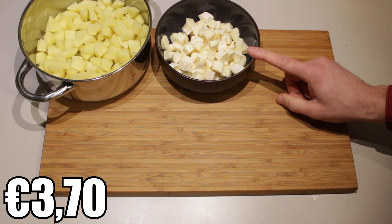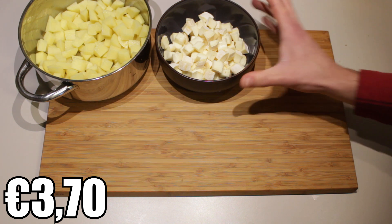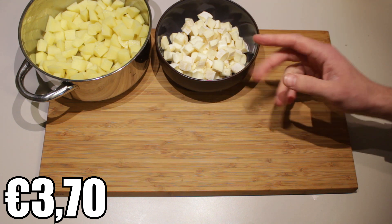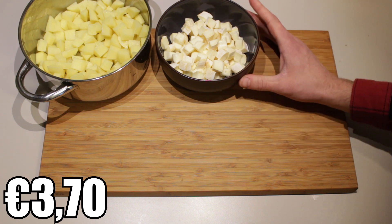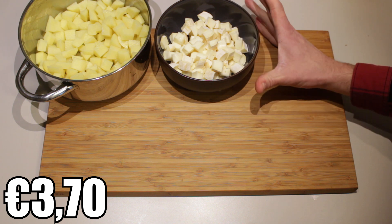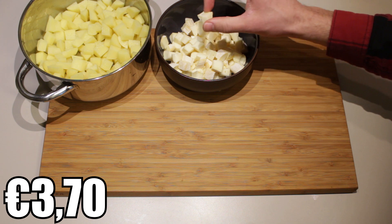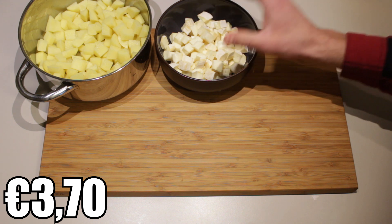Roughly 200 grams of Reblochon cheese. This is the typical cheese used in this dish. If you're making this dish, I urge you to look for this specific cheese. But if you cannot find it, you can always try to replace it with some Camembert, maybe Brie — basically some creamy and easy meltable cheese. We've also cut this up into cubes so that it melts faster.